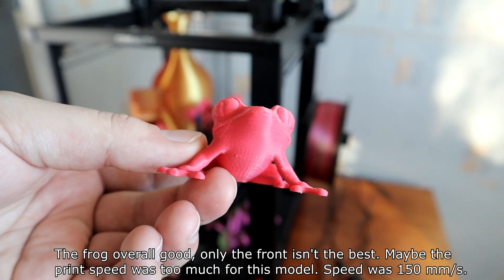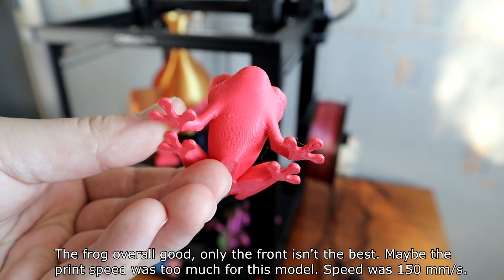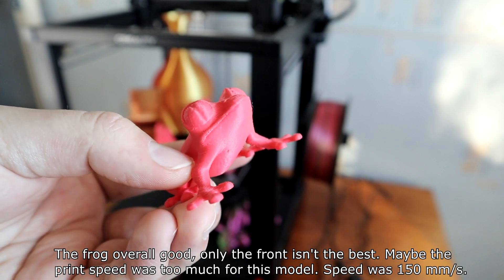The frog is overall good, but the front isn't the best. Maybe the print speed was too much for this model — speed was 150 mm per second.